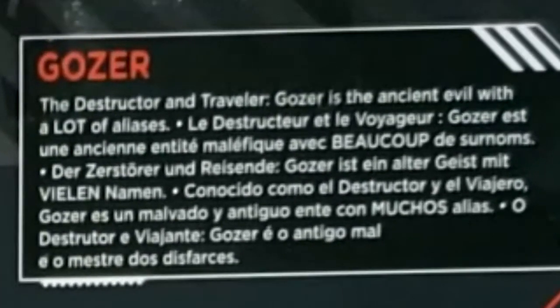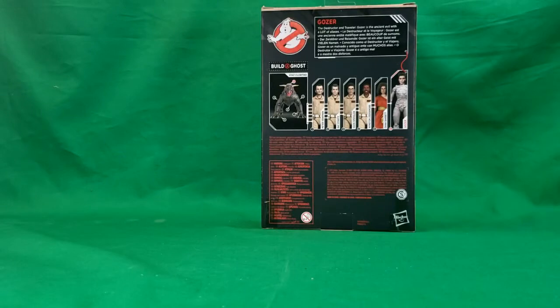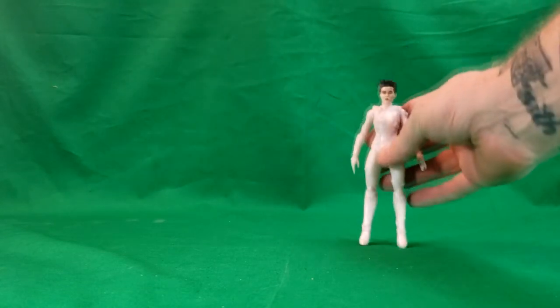As you can see here on the box: Gozer the Destructor and Traveler. Gozer is the ancient evil with a lot of aliases. We'll move that box out of the way and take a look at Gozer.